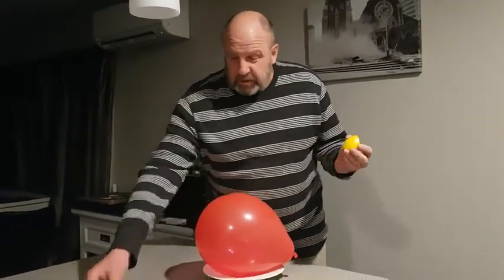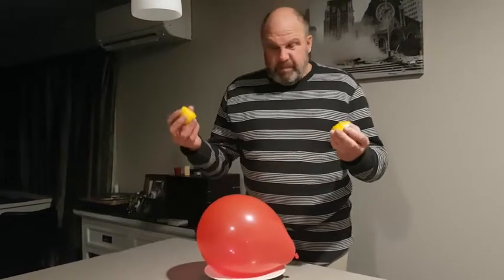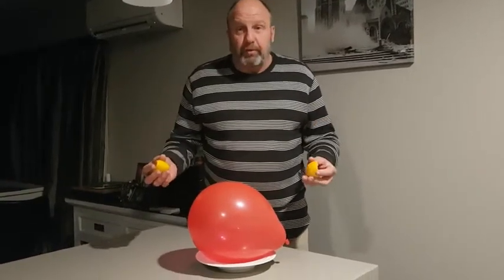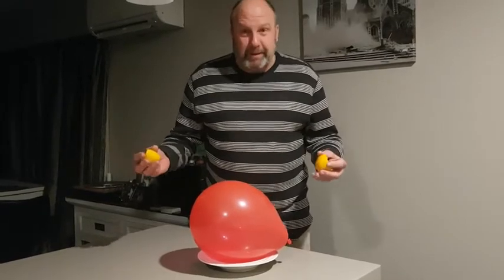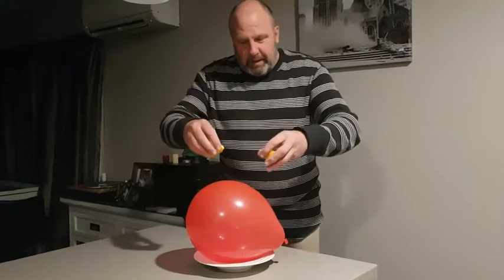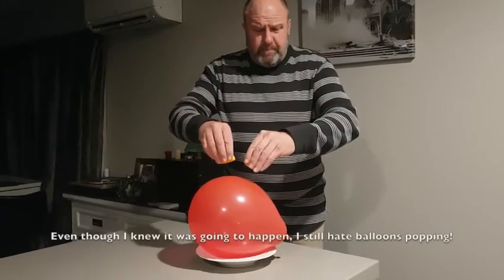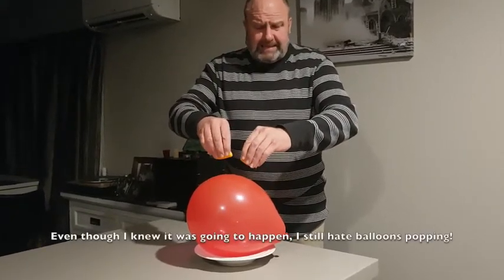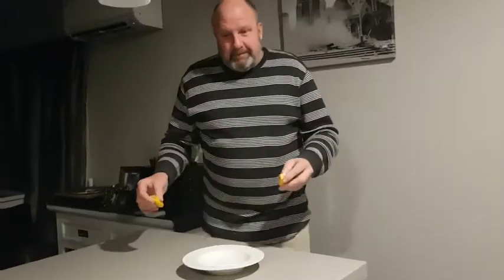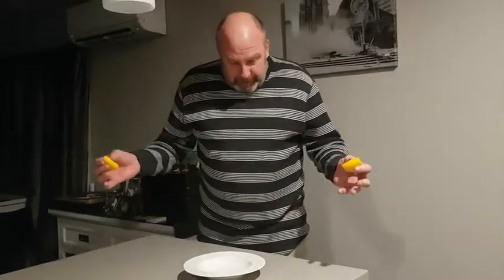I've actually got two peels, so I might squeeze them both just for better effect. Sorry if I get a fright when the balloon pops — I know it's going to happen but it's still quite frightening. Alright, let's see what happens. I'm going to squeeze towards the balloon and let some of that juice or gas come out... oh geez!